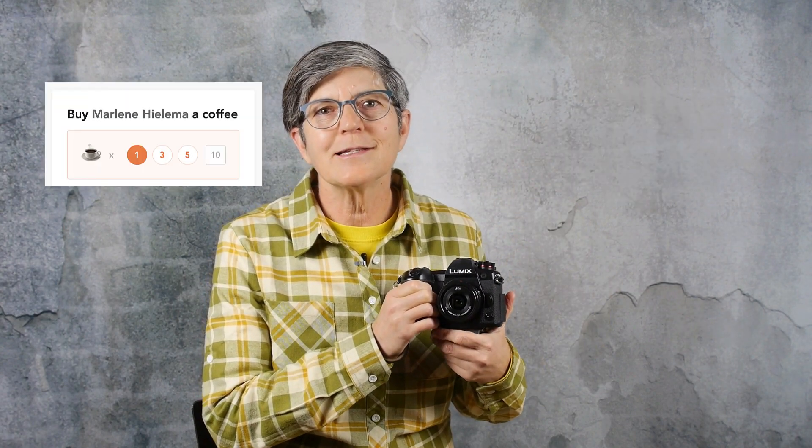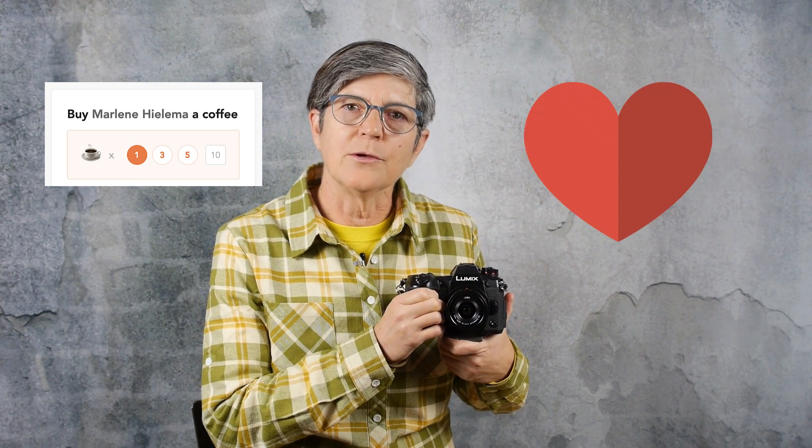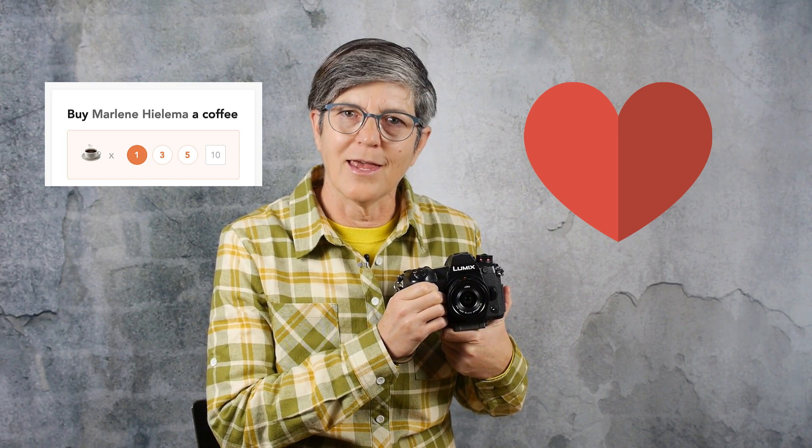If this video has helped you, please subscribe to my channel. And if it's really helped you, please consider buying me a coffee — the link for that is in the video description below. I want to say thank you so much for those of you who have bought me coffees already; it's awesome to have your support. Thank you very much.